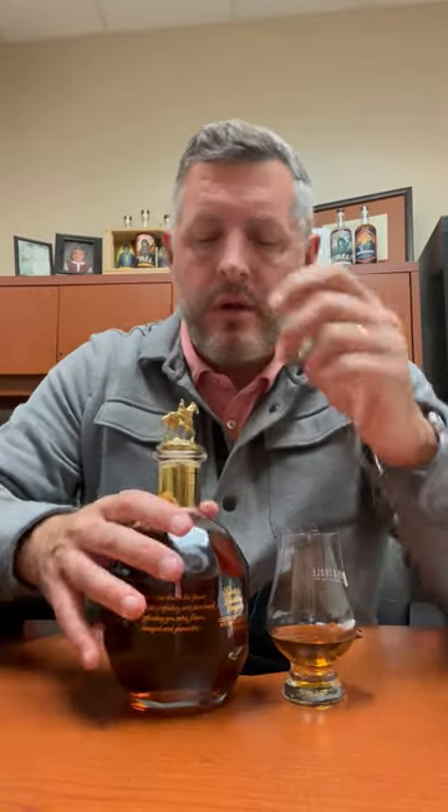Today I'm taking a look at Blanton's Gold. I've had this one before. I haven't had it a lot because we don't get that much, so I've only tasted it a handful of times.